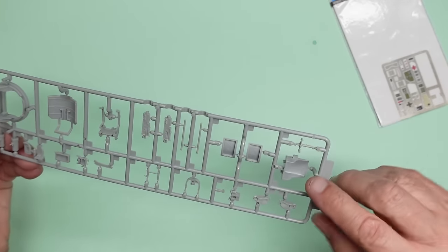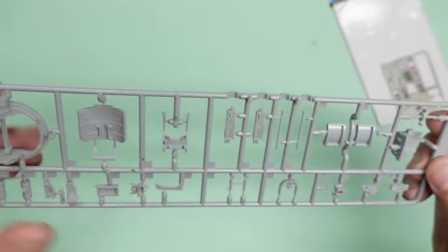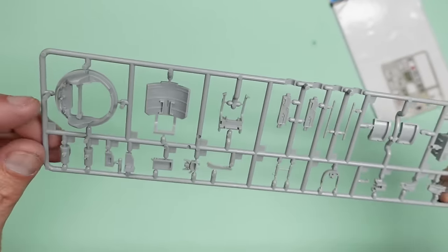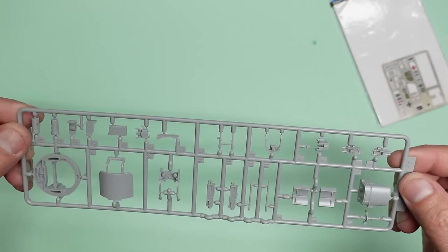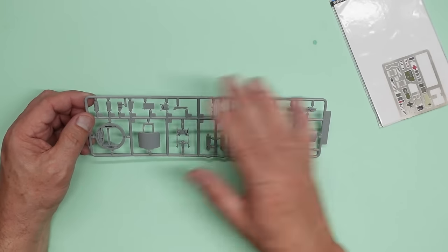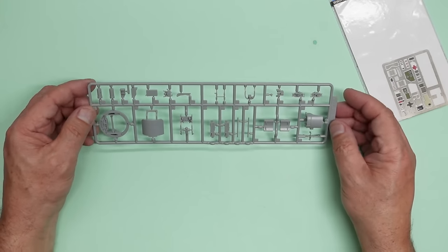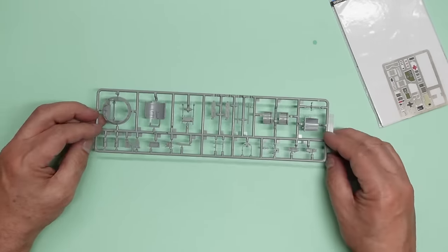We've got some ejector pin marks to get rid of — a couple there in the seat, a couple here in that piece of shielding, and some in the side of the guns there, so we'll have to be careful. The first thing to do is basically get all the parts off the fret, get them all cleaned up, and get the ejector pin marks filled with some super glue and go from there.